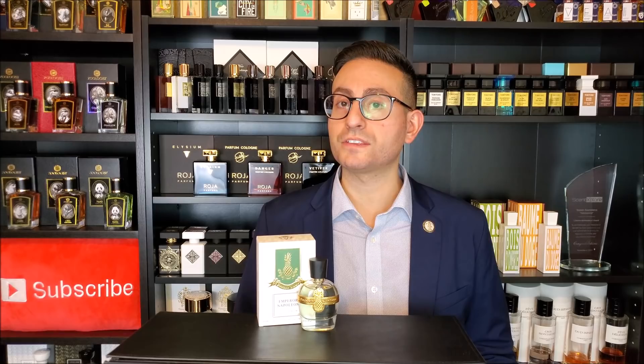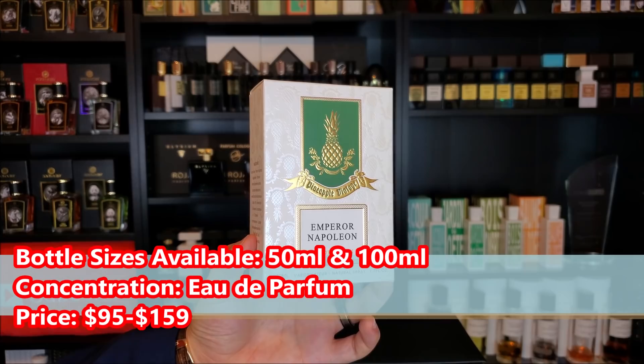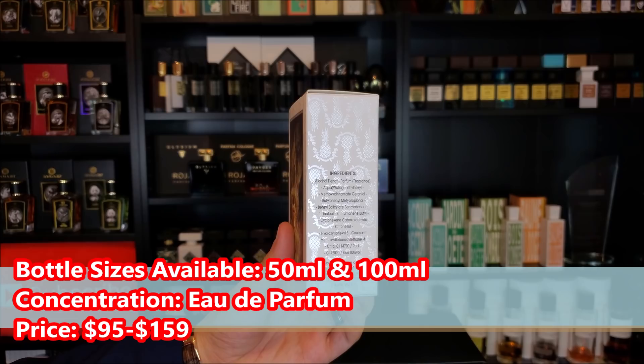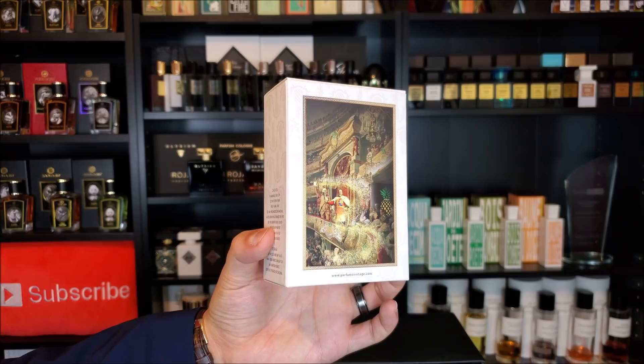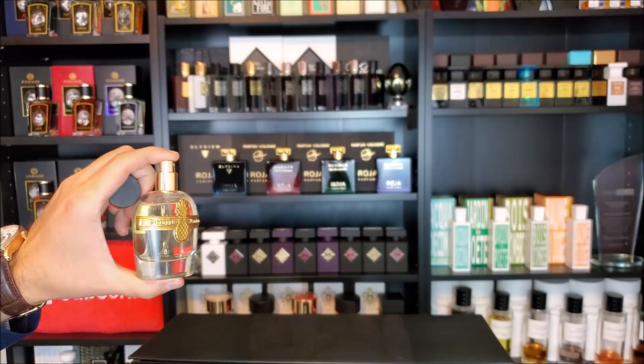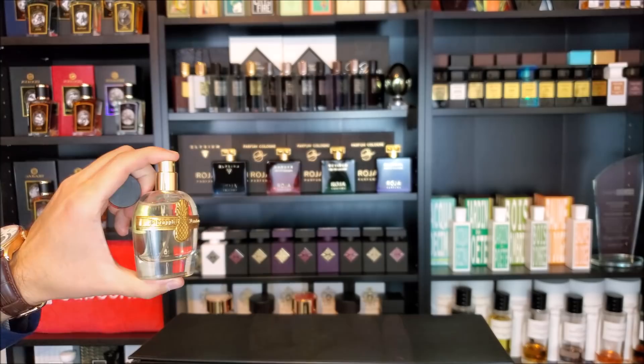Let's start things off with the presentation. On the front of the bottle here, you just have the Parfum Vintage logo. You also have Emperor Napoleon written below that, and this is Eau de Parfum strength. The ingredients are located on the bottom of the box and also on the side. On the back of the box, you have a graphic that comes standard with all of their fragrances, and on the top of the box, you have the Parfum Vintage crest. The bottle just has the Parfum Vintage sticker on the front with a picture of a pineapple. My cap does not click into place, so don't pick it up from the cap. The distribution on the atomizer is very wide.